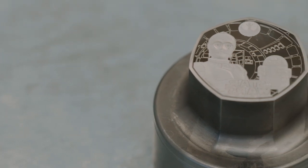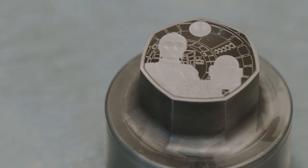Once we have those, we go into our first test phases of striking metal, and that's where we'll see the first coin. If we're happy with these, that's where we'll have the final sign-off and approval before we start bulk production of the coins.